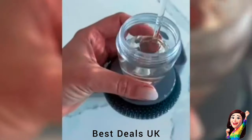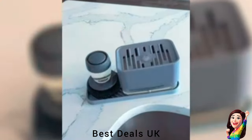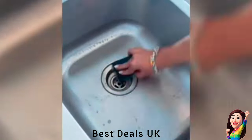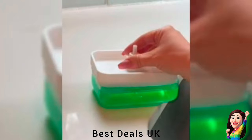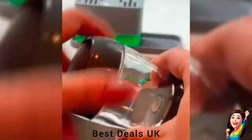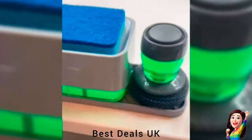6. Soap Dispenser with Sponge Holder: Only needs to be pressed down with a sponge, and the dishwashing brush only needs to press the top soft glue to quickly release the soap. Non-scratch scrubbing sponge is made of natural wood pulp cotton and scouring pad, which has a good foaming effect. The brush head of the dishwashing brush and soap dispenser is made of PET material, which does not hurt hands and cookware. Product link is given in the sixth link.